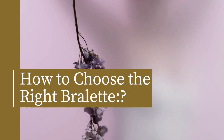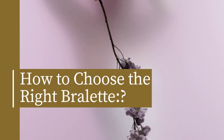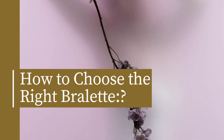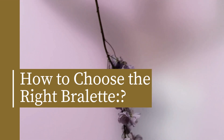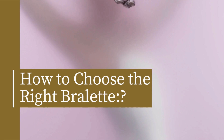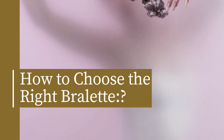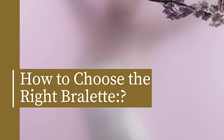When it comes to choosing the right brulette, there are a few things to keep in mind. First, consider your body type. If you have a larger bust, you'll want to look for a brulette with more support, like a longline or a racerback. Second, think about the outfit you're wearing. If you're wearing a low-cut top, you'll want a brulette with a lower neckline.